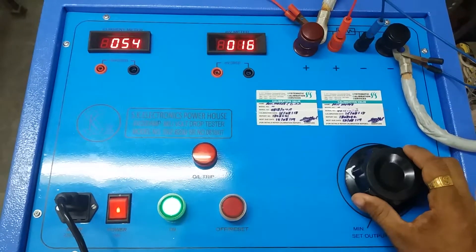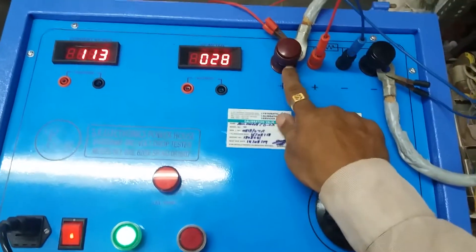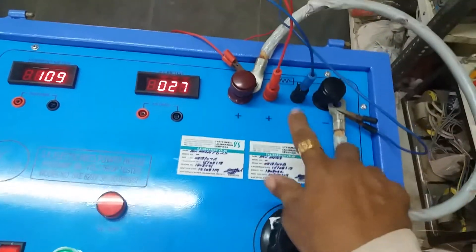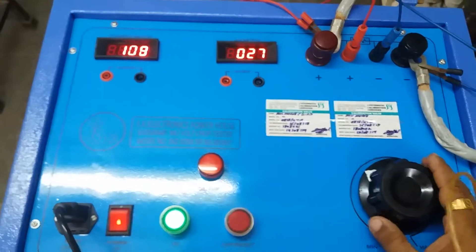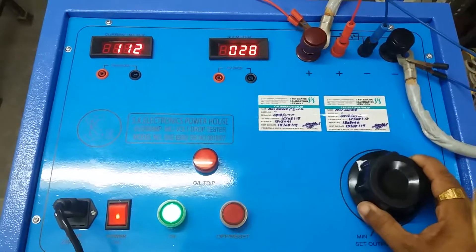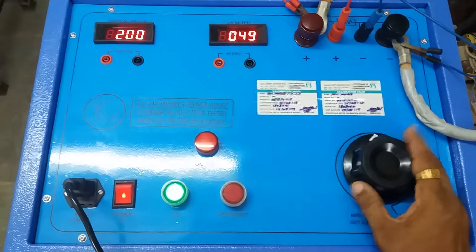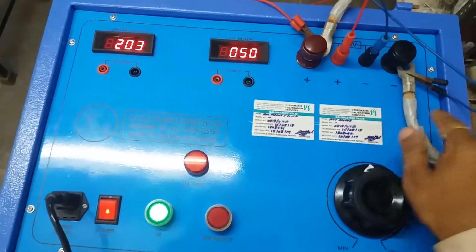The output current indicator shows current, because we have shorted the positive and negative terminal with one suitable wire, and across the wire we measure the millivolt drop. Now we will set 100, then 110 ampere current. We increase to 150 ampere, 180, 200 ampere. The drop across the wire is 50 millivolt.